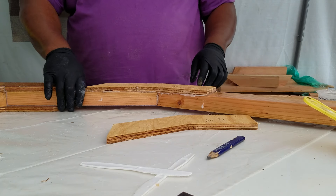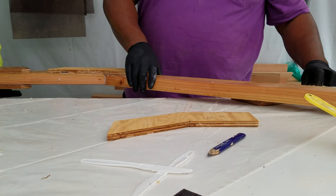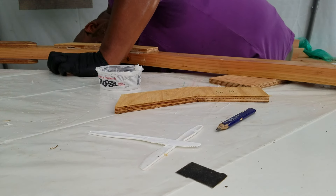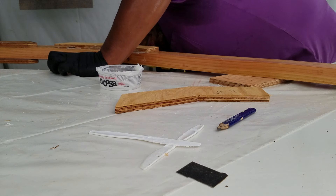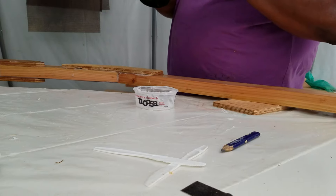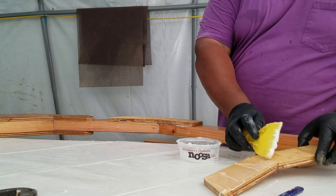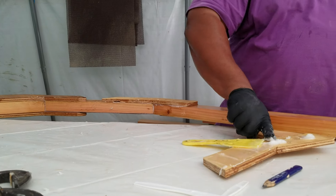Now the only awkward part is the last one — we've got to nail it off the table, so we slide the whole frame off.